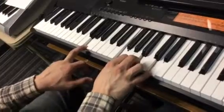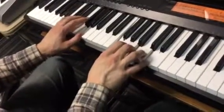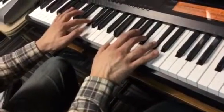Then all white notes: G, F, B, D. Then this one: F sharp, E, A sharp, C sharp.